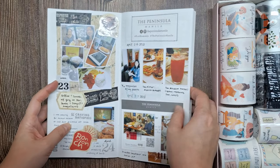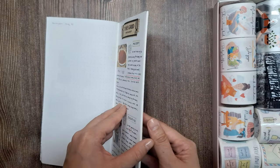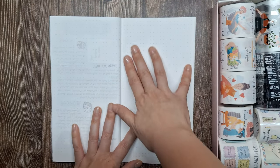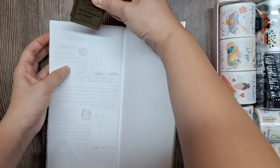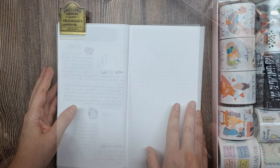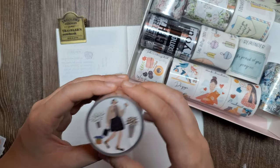Now let's start creating. I'll be documenting a breakfast date I had with my friend at Booyah Bagels. After our delightful meal, as we were strolling in the nearby mall, we unexpectedly bumped into an old friend we hadn't seen in years. It was such a serendipitous encounter and I want to capture the excitement and joy of that moment in my journal. I'll be using three of these tapes to decorate a page in my memory-keeping journal.